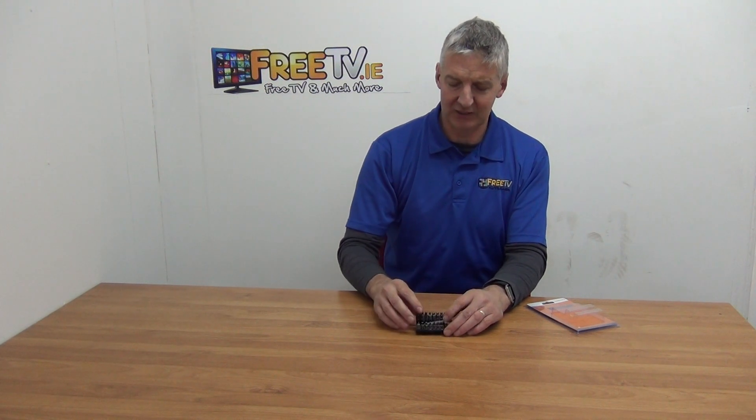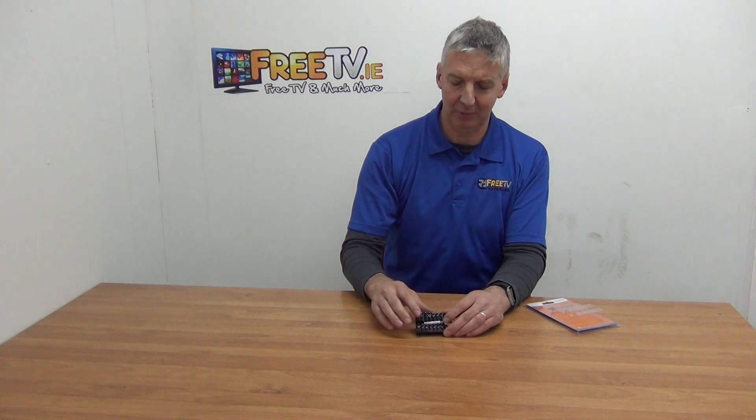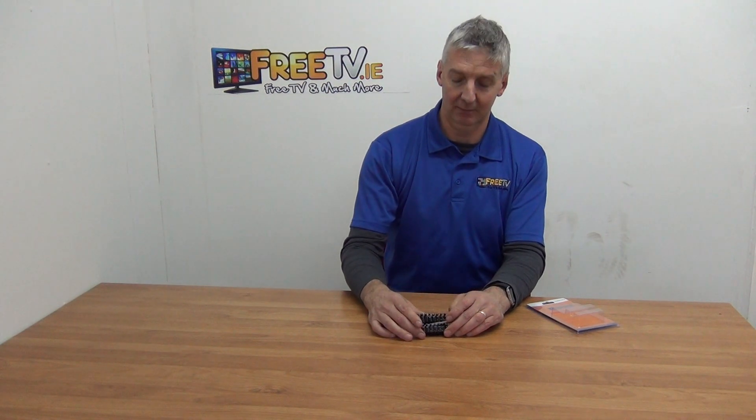It comes in this little retail pack. I've just opened it up for demonstration in the video and we can see there's four rows of eight different types — Phillips screwdrivers, spanner type, and then a range of hex star-shaped connectors as well.